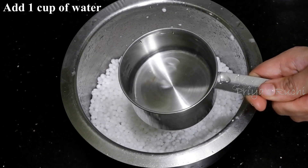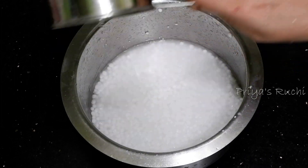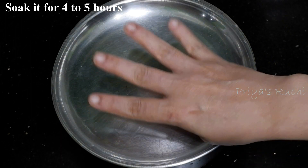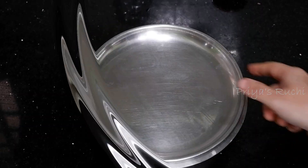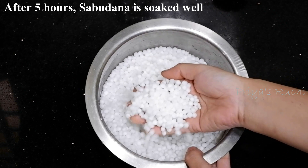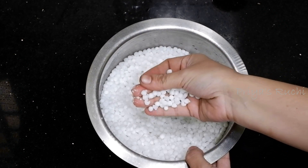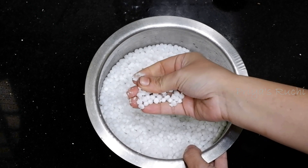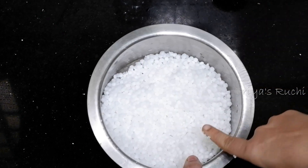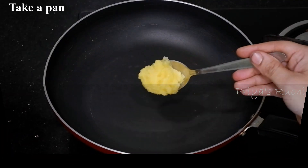When you have a cup of tea, you have to use a cup of tea. I will put tea for 4 hours. You can use tea for 20 minutes.